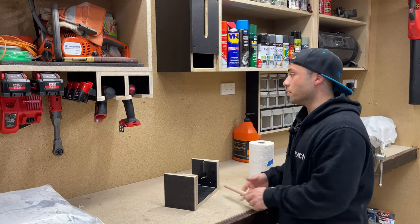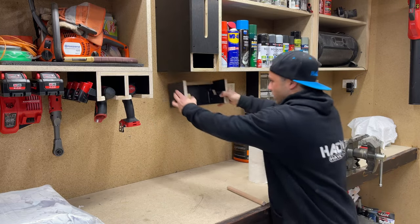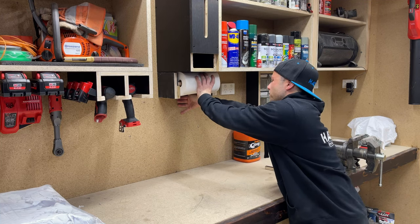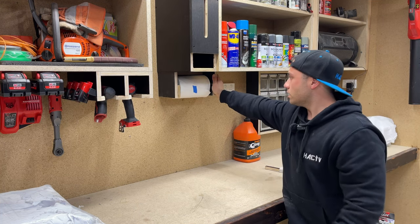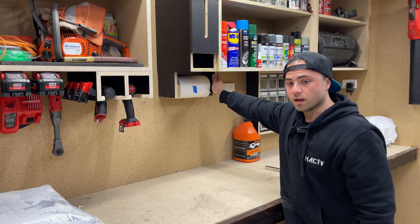I think I changed my mind on where I want to put it. Originally I was going to put it in here but I'm thinking that's a better spot. If that's sitting up there with my piece in, I feel like that's a bit better. I'll screw this up and then I'll work out how I'm going to do this glove holder.